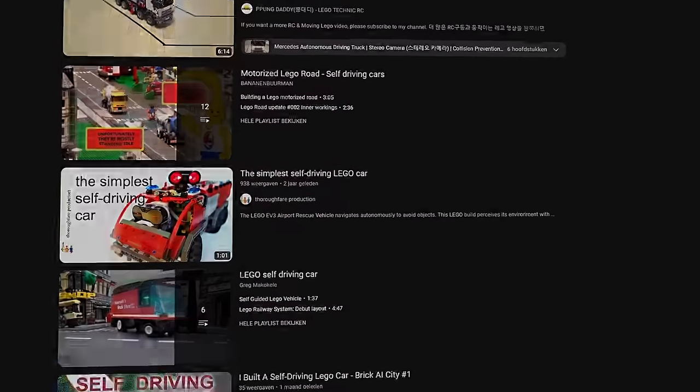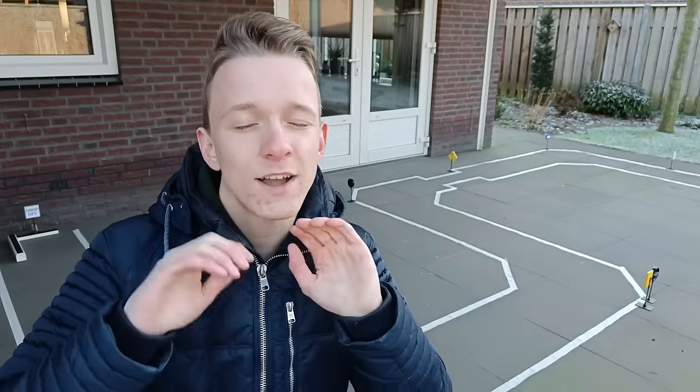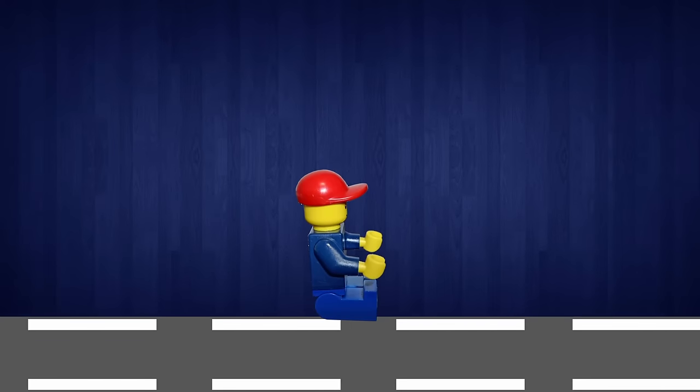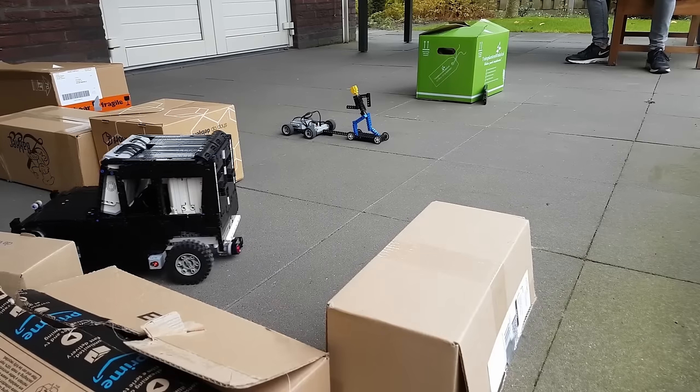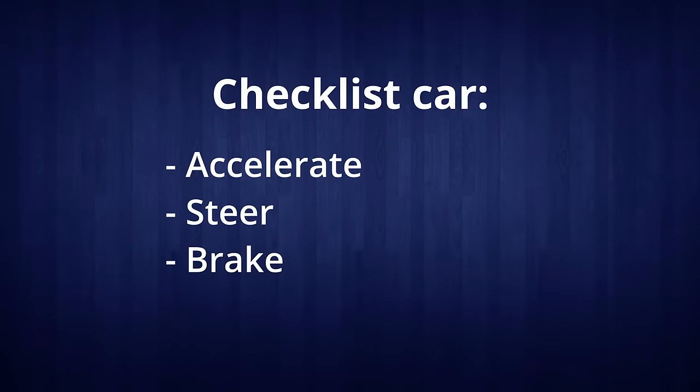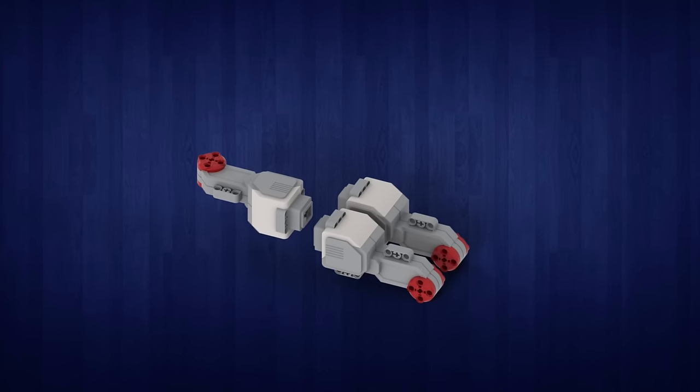Something that nobody has done before of this scale. The reason nobody has done this before is because it requires so many advanced functions. Picture this — you're driving on the road. What's the first thing you need? A car. A car needs to be able to accelerate, steer, and brake. I've made a LEGO car before, and one motor for a car as big as this is going to be too little. So for these three functions, we're going to need three motors: one for the steering and two for the acceleration.